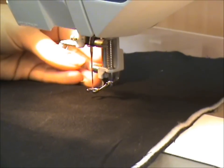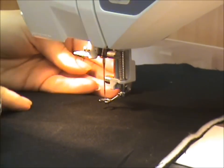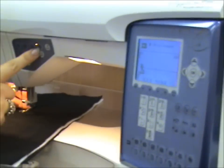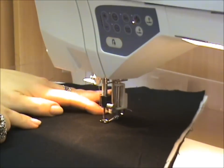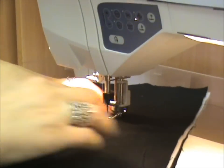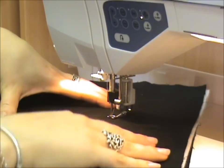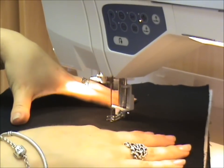First thing, always with free motion quilting, always bring your bobbin thread to the top of your fabrics. You can do it by manually turning the hand wheel or you can use your needle up and down button. We've popped the needle down into the position where we brought the threads to the top. Place your hands either side of your needle and we can put the foot down and start working.